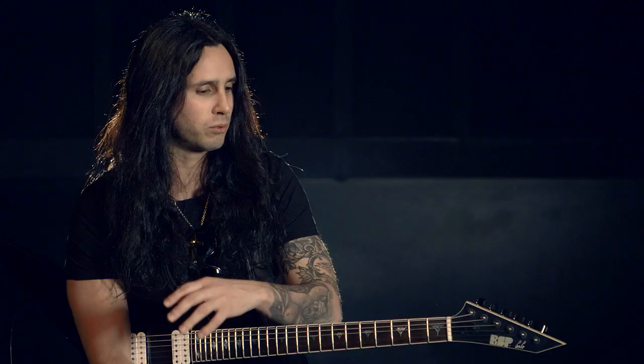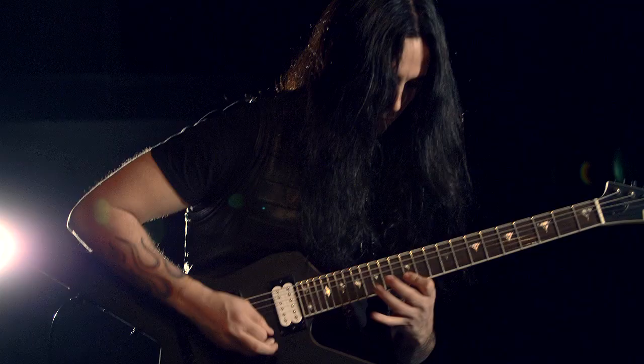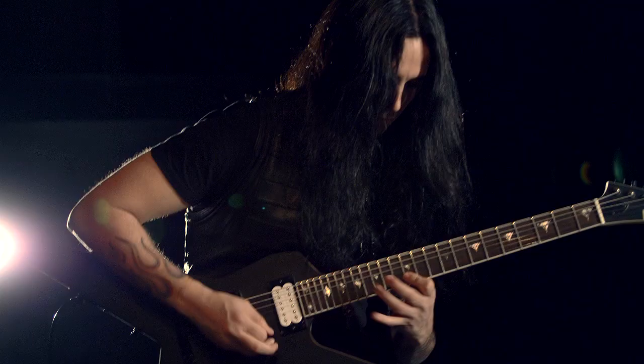The stuff that I endorse and the stuff I use is stuff that I like. It's part of my sound and my musical identity and what I do on stage and on my albums. I don't use gear that doesn't fit me as a player or as a musician, so I use it because I like the way it sounds. It's as simple as that.